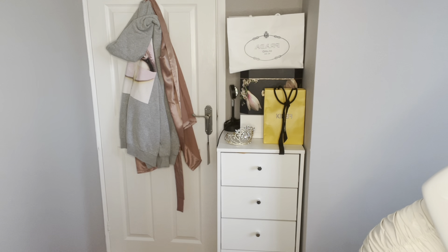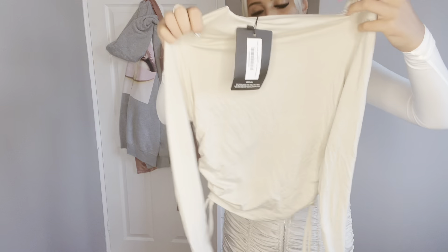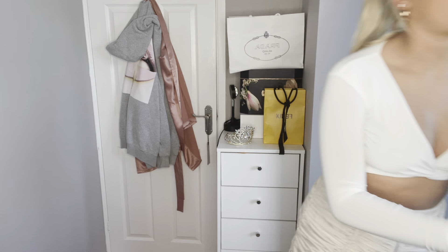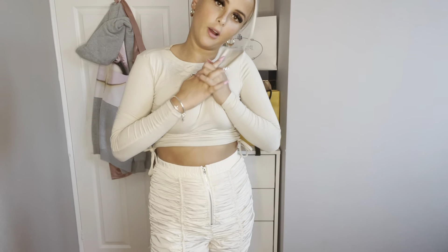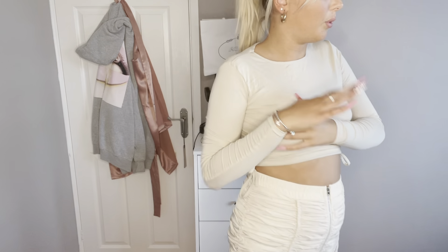We're going to switch tops now and try on this beige one. I don't think it's going to go as well personally. It's just a toffee jersey ruched side long sleeve top in size six - you can rush it up, it might go a bit better. But this is the next top on and it goes a bit better than I thought. Obviously you can rush it up or pull it down. It's kind of cute, I like it, it just needs a good iron. I think I prefer the white with these trousers though.